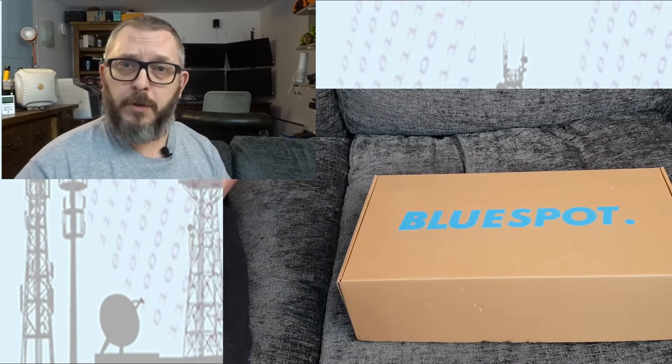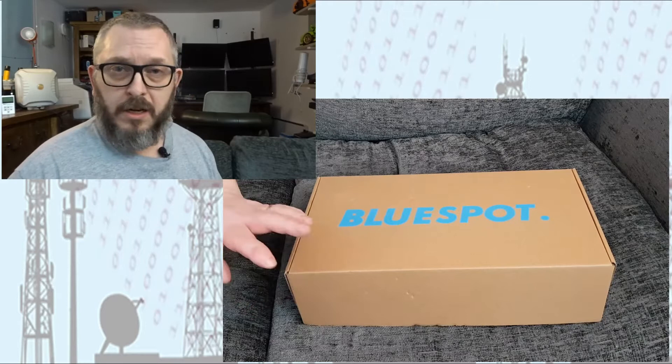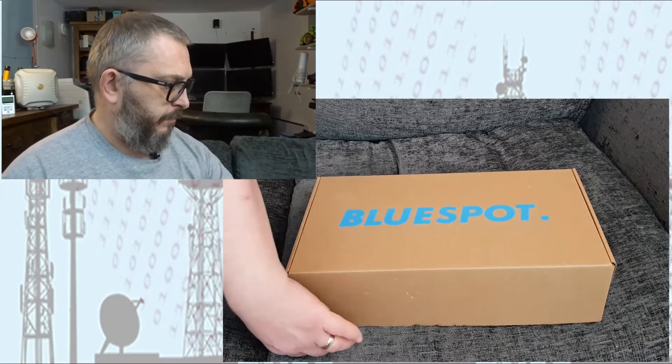Hi guys, welcome back. Today I'm going to be reviewing this 4G/5G antenna from Blue Spot. Thanks to Blue Spot, I've managed to secure one for a couple of weeks to test. At the moment this retails for 100 UK pounds, and I haven't opened it yet, so let's get right into it.